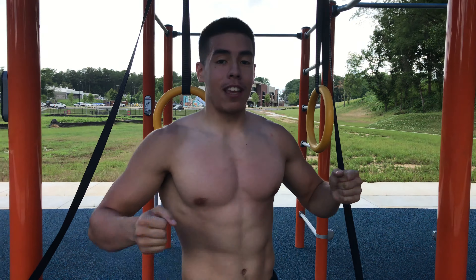Now we're moving into the fourth exercise — ring push-ups. As you can see, the rings are set a lot lower. To make it more intense, you want to set it at a low point. Have your feet set up, come into position, come down as low as you can at the bottom, and as you're coming up, you want to almost bring the rings together.